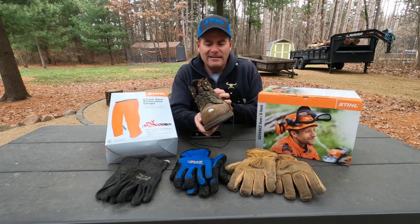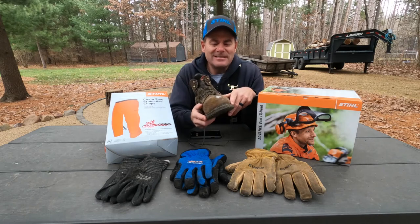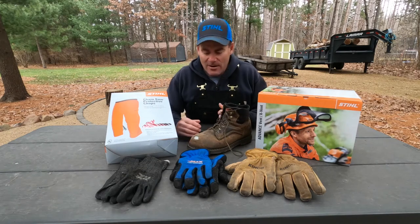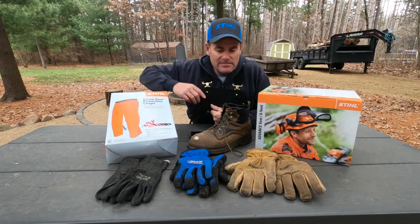Steel-toed shoes — this is an old boot of mine. You can see the steel showing through there. I actually didn't hit that with a chainsaw; that was a motorcycle accident that happened a while back. But you can see how important a steel toe is, and just super comfortable to wear good boots.